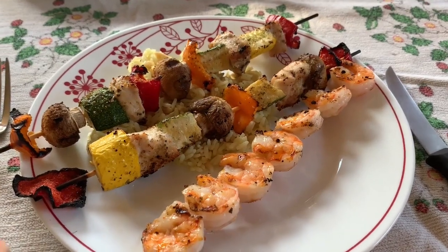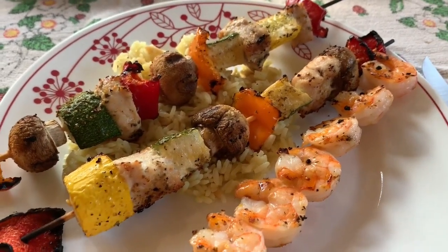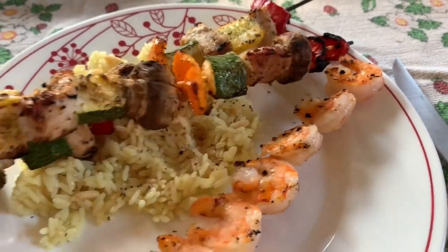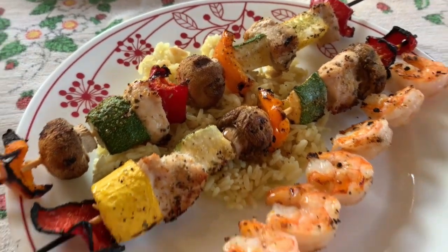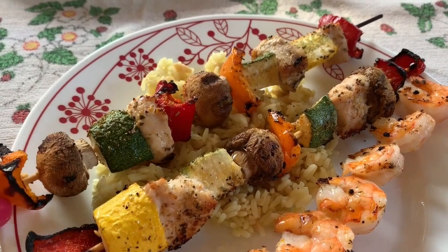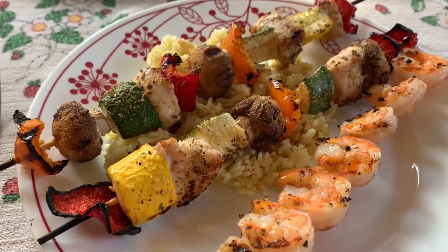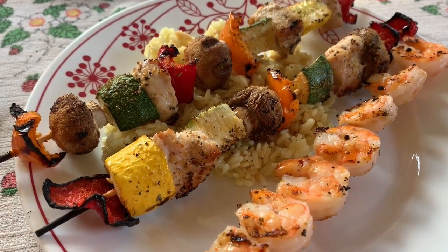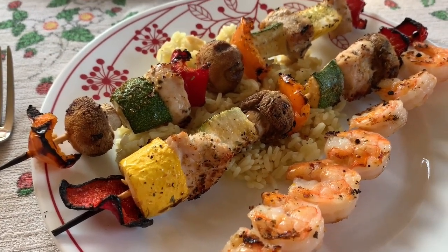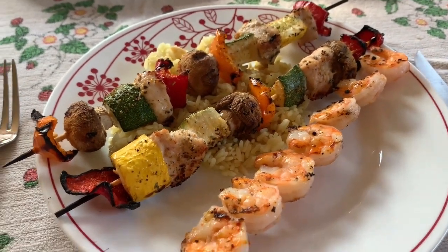And here is dinner. I have vegetable and chicken kebabs, a shrimp skewer, and three-quarters of a cup of rice pilaf. The rice pilaf is five freestyle smart points. The chicken skewers and the shrimp skewer I'm going to count as one point because I did brush them with olive oil — probably not even enough to be a point, but just to be on the safe side. So this is my delicious six-point dinner.